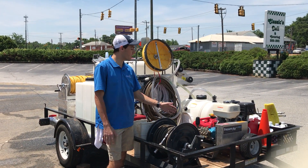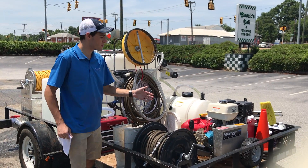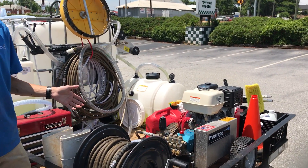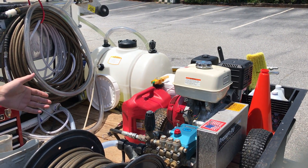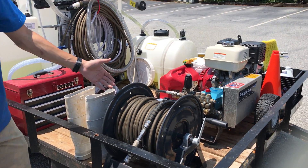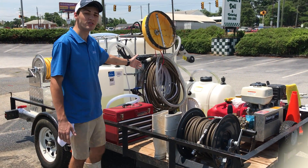So up here at the front of the trailer, we're running our power washer. We're going to use this on our concrete stuff that's hard to get. We use our soft wash system as much as possible — we don't like to use pressure unless we have to. That's a belt-driven, 4,000 PSI machine. And then here we have our first hose reel that's running 200 feet of pressure cable, and then we have some additional hoses up here if we need them.